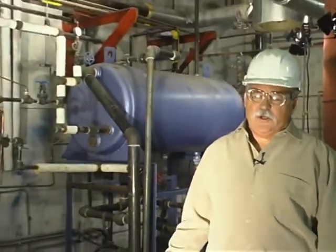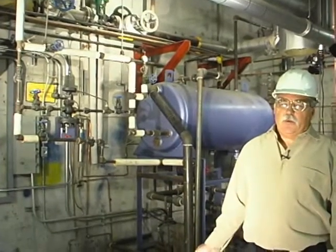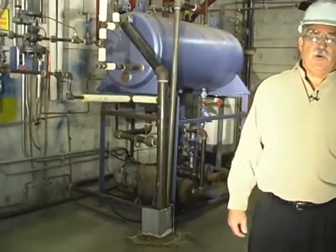The area behind me is the common boiler feed water supply for both boilers. We soften it, add chemicals, heat it in the blue tank, and it's pumped by one of the two boiler feed water pumps below it over to each boiler.